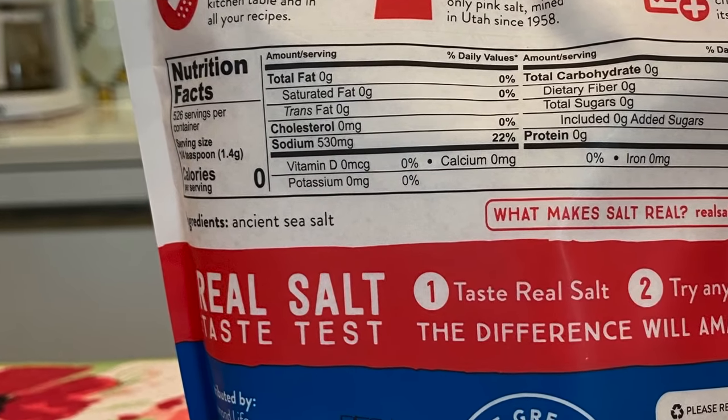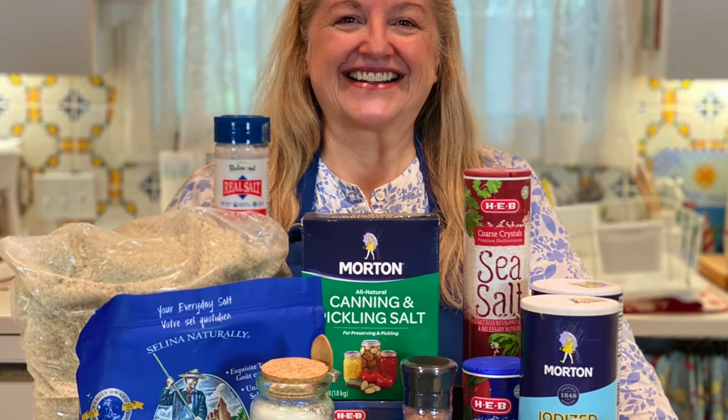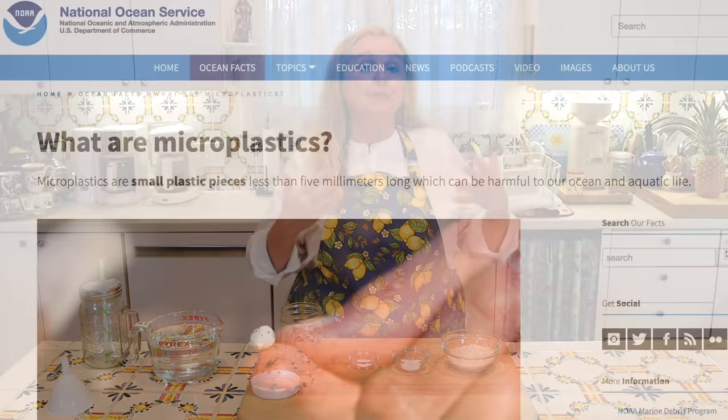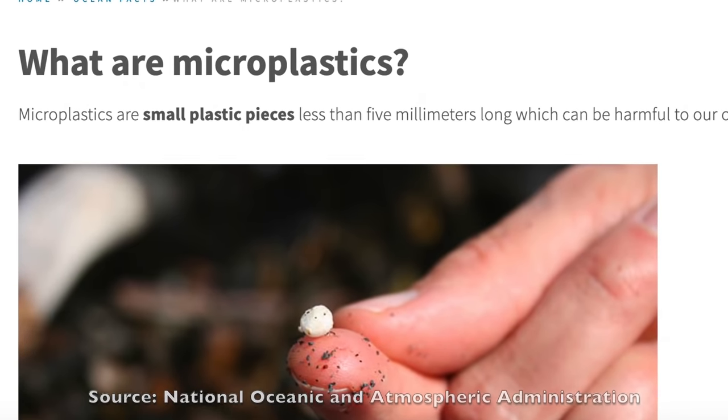If you haven't seen my previous video where I go over the whole continuum of salt most of us find at the grocery store and discuss which are the best salts to keep in your prepper pantry, I'll link to that video. It's really important to learn about salt and where it comes from, because more and more salt is getting contaminated with something known as microplastics. In that previous video I discussed which salts are high in microplastics and which are very low, because microplastics contain chemicals that are not necessarily good for our bodies.